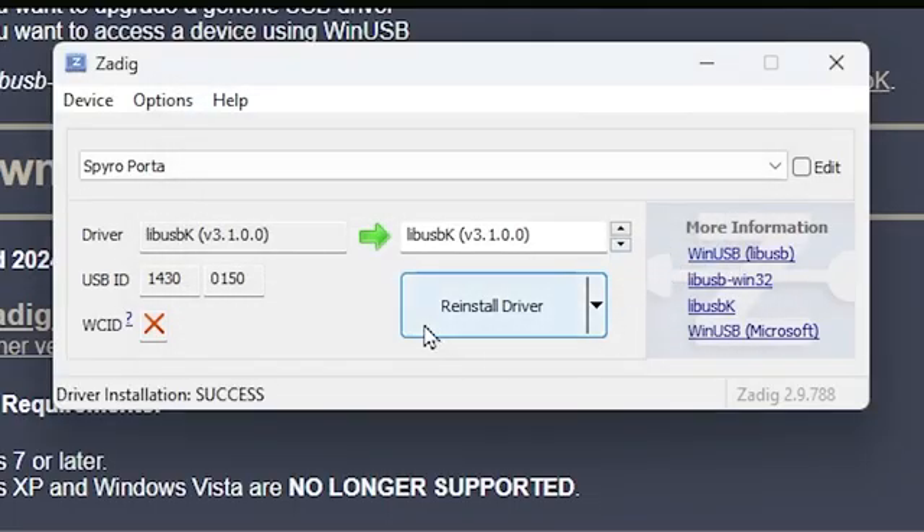I already have Skylanders Giants on here and it's actually insane. To set up the portal in Dolphin, go to Config, then click on Wii. You'll find the 'Whitelisted USB Passthrough Devices' section. Click the Add button and you should find the Skylanders portal listed. Click on it, make sure the USB ID matches what's shown, then click Add. That's literally all you need to do for the portal in Dolphin.